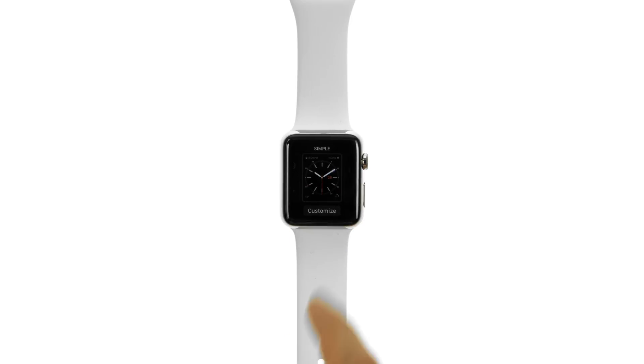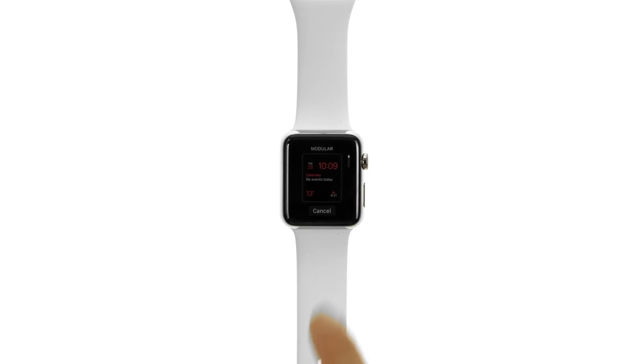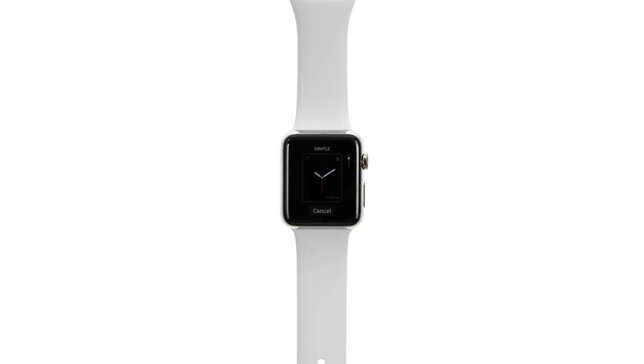To create a custom watch face for your collection, firmly press the display with the watch face showing, then swipe all the way to the right and tap the New button. Swipe up and down to browse designs, then tap the one you want to add. After adding it, you can customize it just like we did earlier.